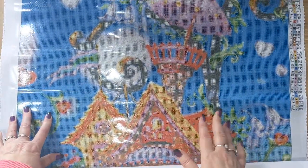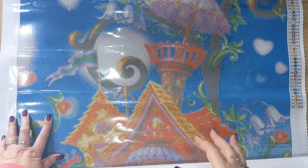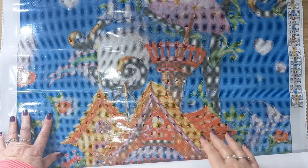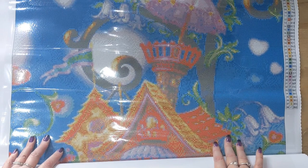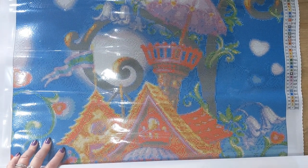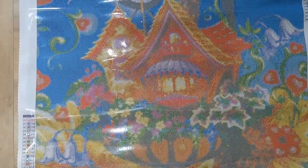Once all the clearance kits are gone, Diamond Art Studio will be moving to licensed artist kits only, which I think is fabulous. It's a great move for a diamond painting company because I do like to know that the artist gets recognized for their work. Diamond Art Studio are very supportive of their artists, so that's fantastic.